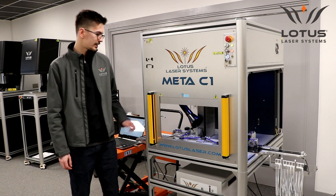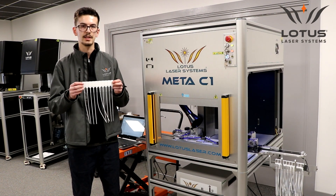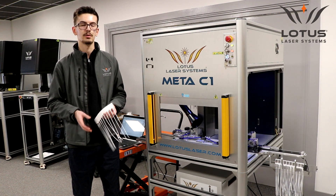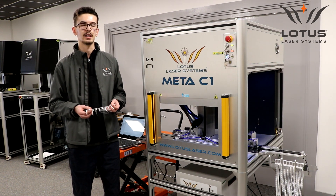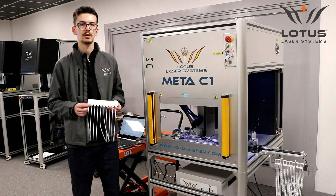Hi there, my name is Cameron and I work in the R&D department at Lotus Laser Systems. I was tasked to design a custom mark-and-apply solution for a customer who wanted to speed up the engraving of their security seal products. This is the product they've got here — there are 10 seals per strip. They gave us a target of 7.2 seconds per strip, and we managed to beat that by getting it to around 4.5 seconds. We'll show you how it works here today.